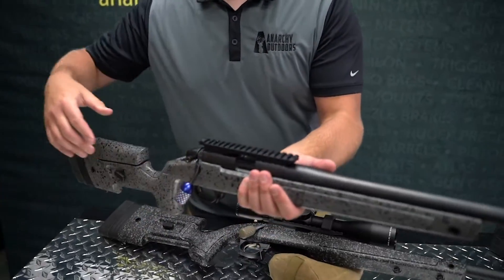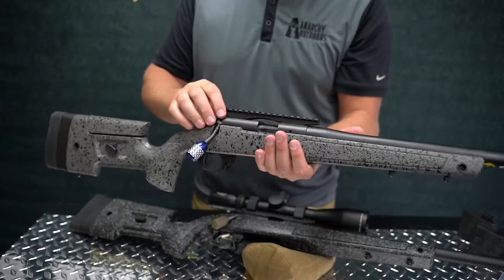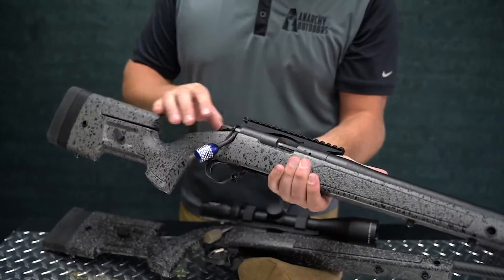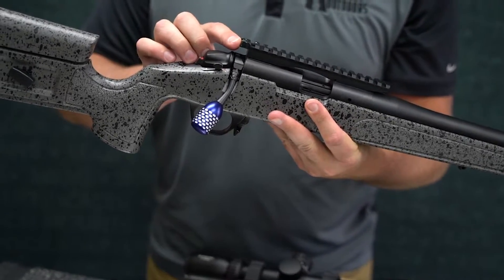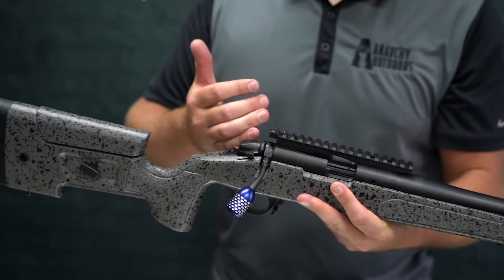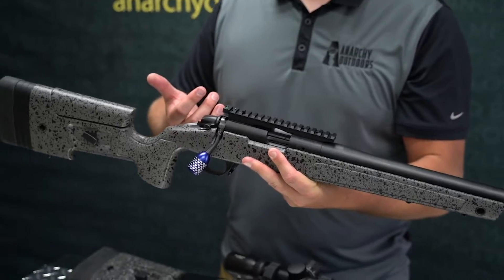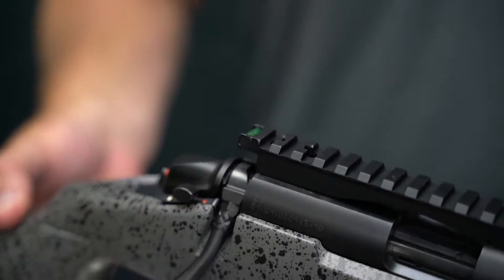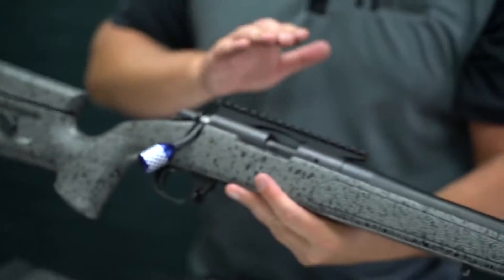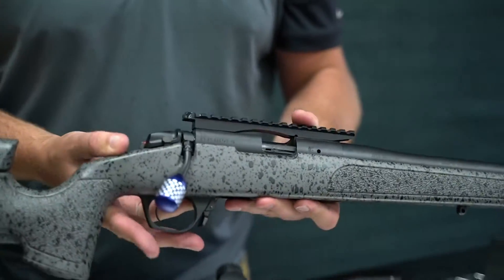Right here you can see we just entered the Remington/Begara scope base world. We have a built-in bubble level in the back of our scope bases so you can check your cant right before you shoot. Cant is very important for long-range shooting, so that's one product we've developed for the Remingtons and Begaras.